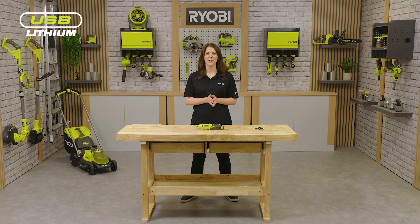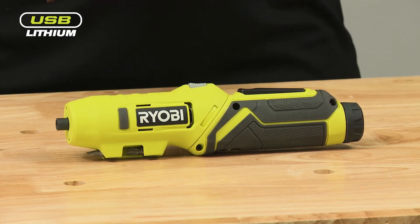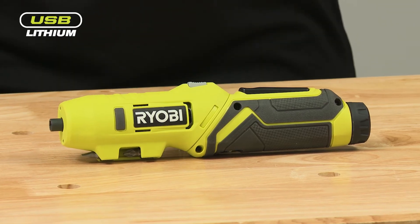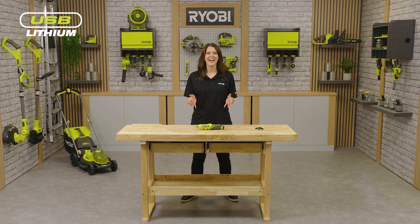As with the rest of the products in this range, the USB-Lithium pivoting screwdriver has a removable 4 volt battery which is compatible with any other USB-Lithium tool. Make sure you check out the Ryobi website to find our full range of USB-Lithium tools.